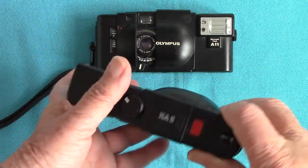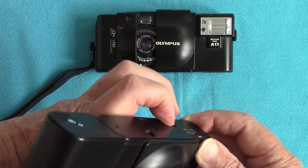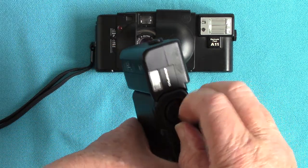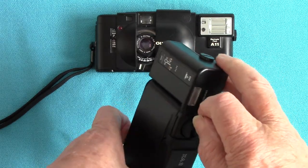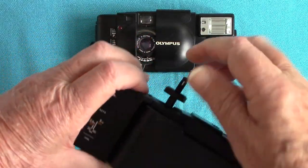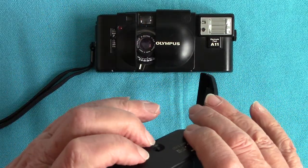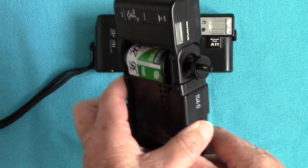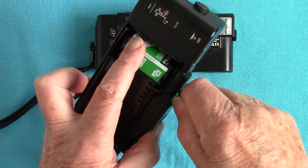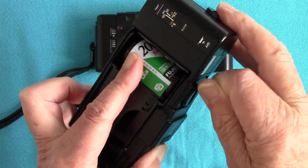When you want to rewind, press the button here and then use the usual rewind system. I'll open the back to show you — this is only dummy film that's been stored badly, so I can't use it even though I use a lot of out-of-date film.